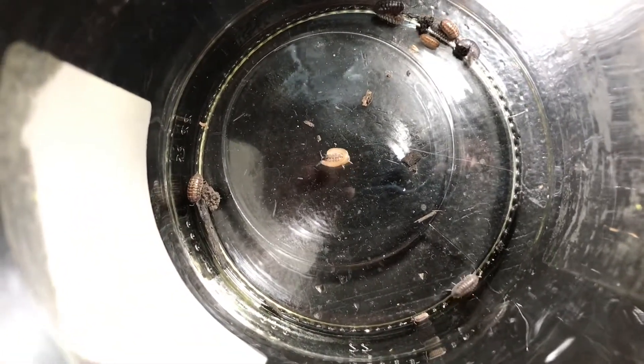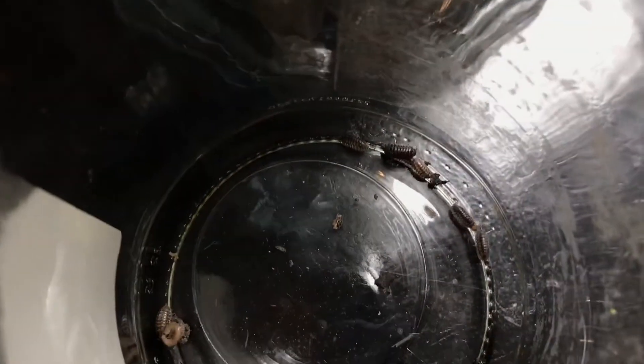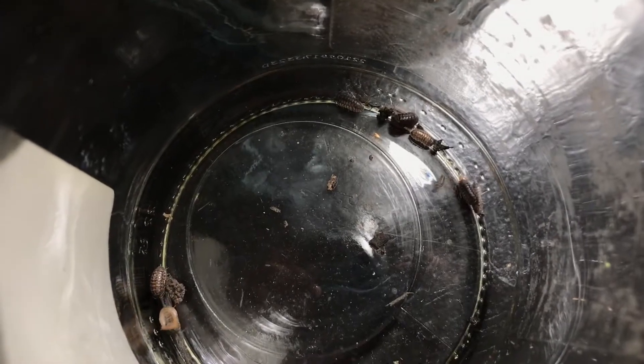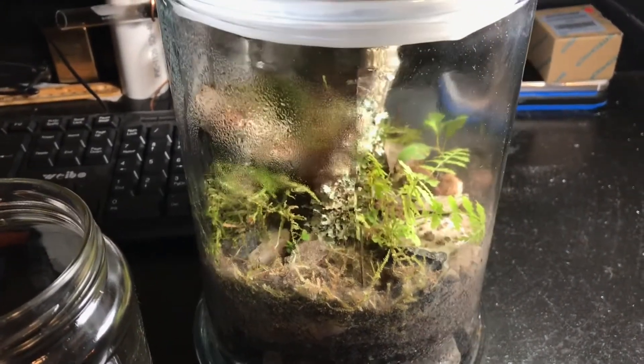I wanted to grab a couple of other guys and put them in there just to see what would happen. He might be eating them — that might not be good — but we're gonna find out. I'll give you guys some more updates in the future. Right now I'm gonna clean up the terrarium a little bit and then add these isopods to it.